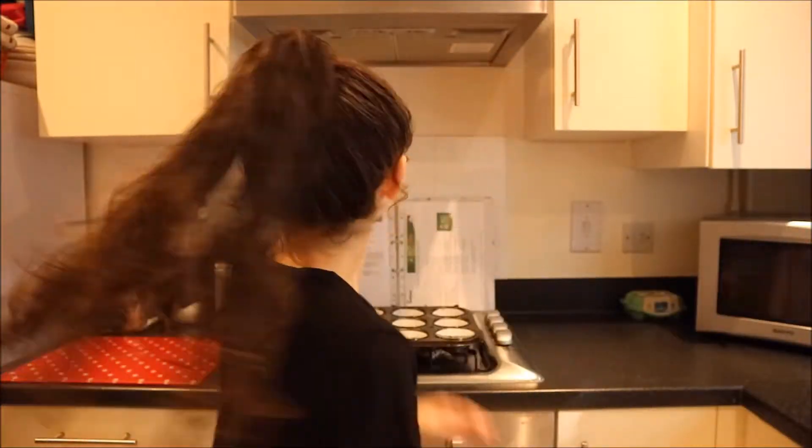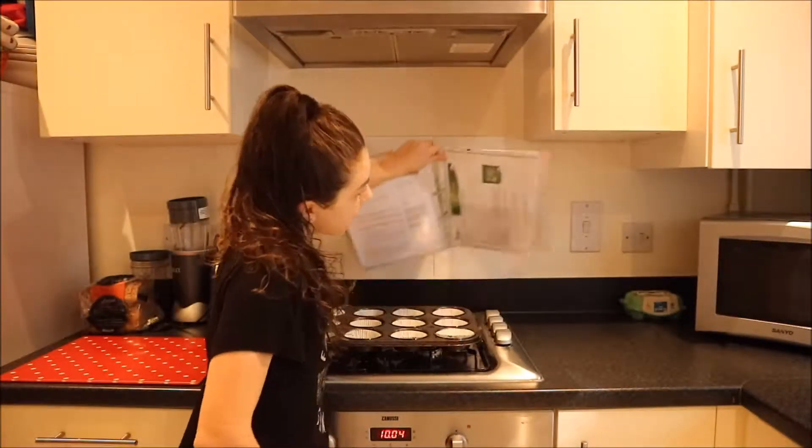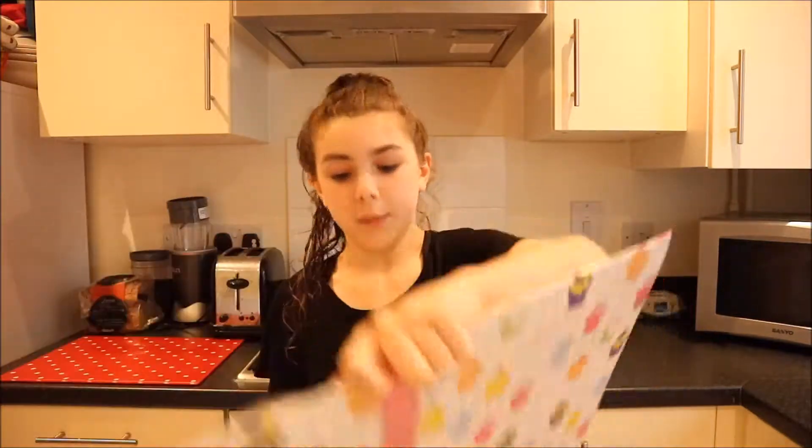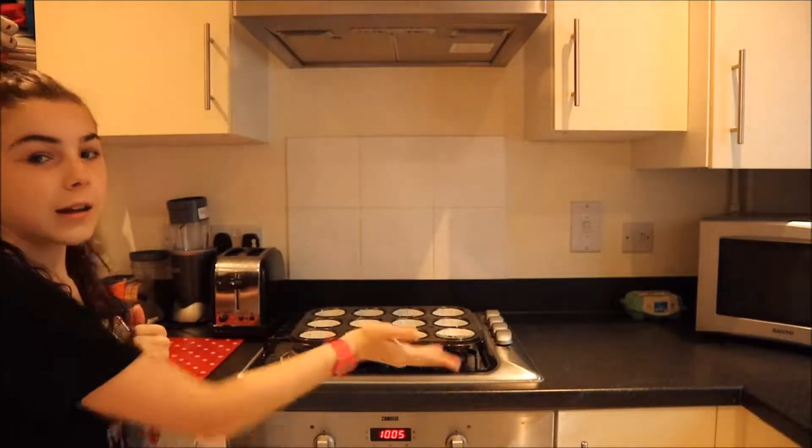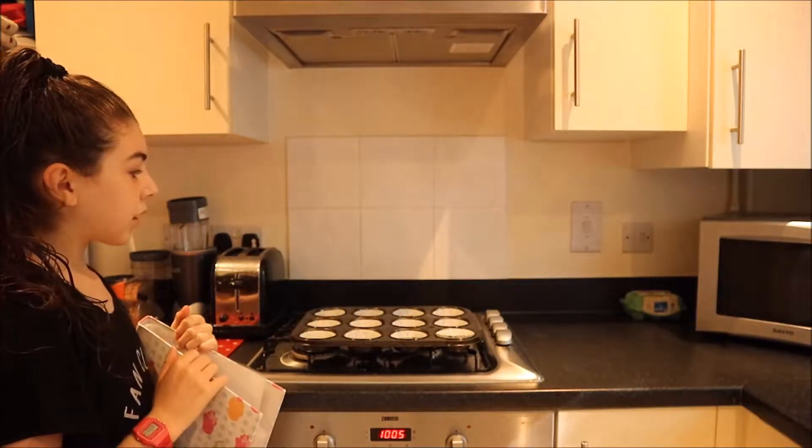Hey guys it's Badast and today I will be doing some baking. I am going to make my trusty baking recipe folder lemon drizzle cupcakes, and I've already lined up my cupcake cases in a muffin tin.